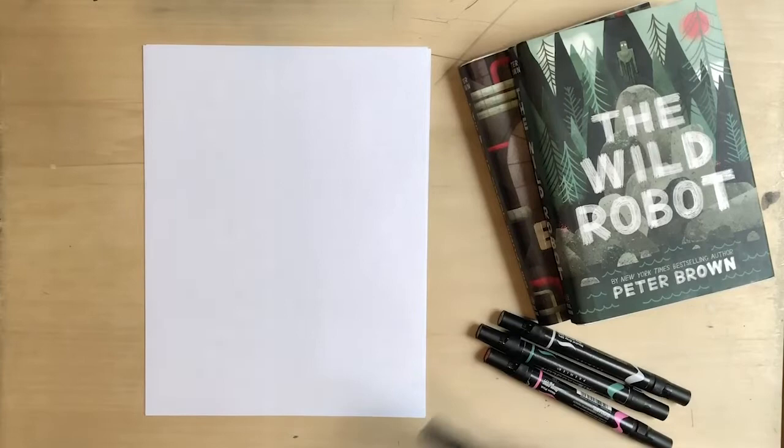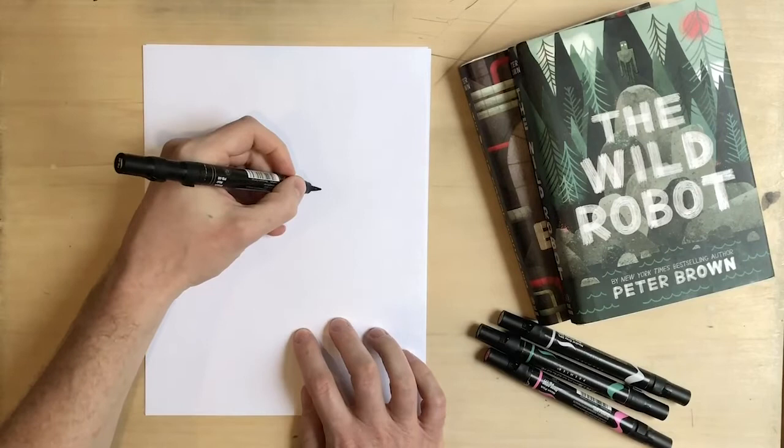I've just got some basic computer printer paper here, some of my favorite markers. You could use different markers, colored pencils, crayons — it doesn't really matter. I just like using these markers.